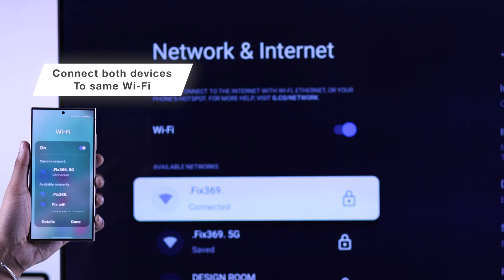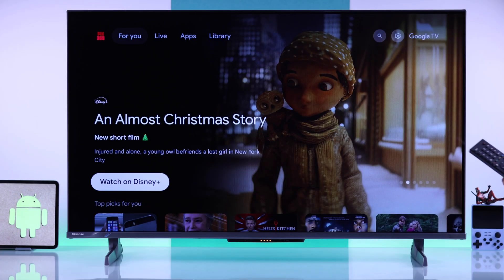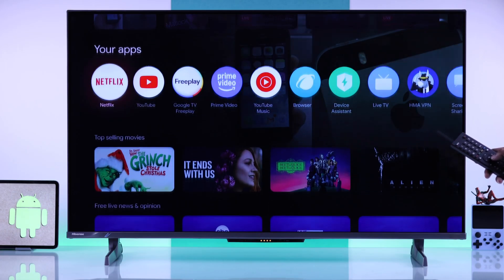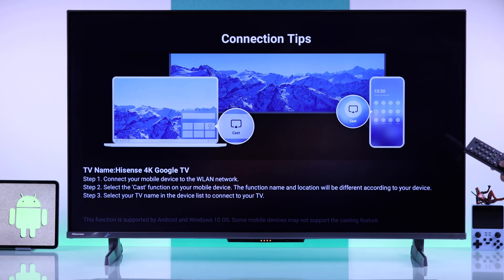First of all, connect both your Android device and your Hisense TV to the same Wi-Fi. After that, on your TV go to the app row, then find Screen Sharing. You'll need to keep this app open in order to screen mirror your Android device.